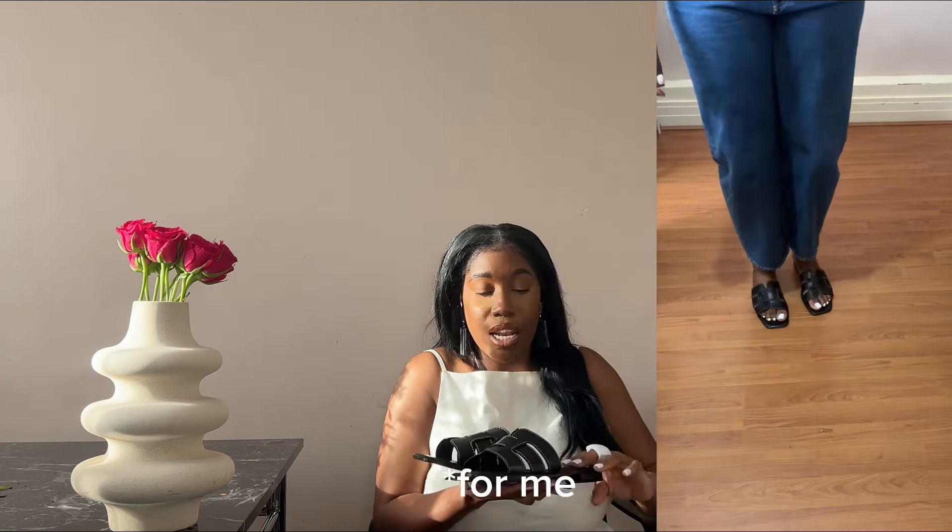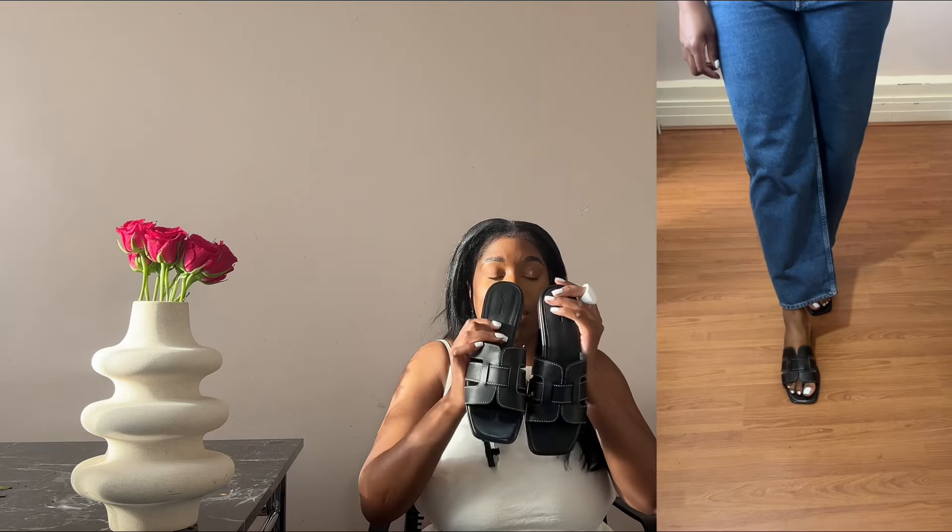These H&M ones are all leather, wide-feet friendly — wide feet approved. I absolutely love the stitching; it adds a little pop and something extra to the shoe. They seem comfortable. They come in a tan-brown color which is very similar to the original sandal, and they're £49.99. I'm thinking about going back for the brown, but right now I'm really loving these black versions. These are the closest I've seen in terms of quality and style.